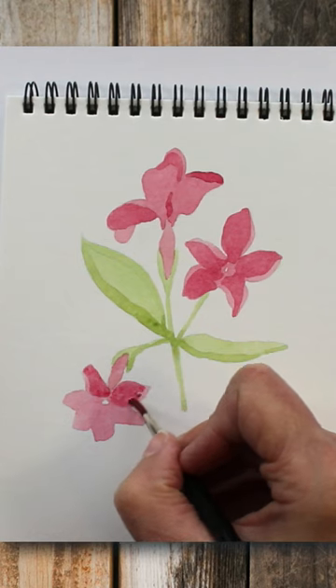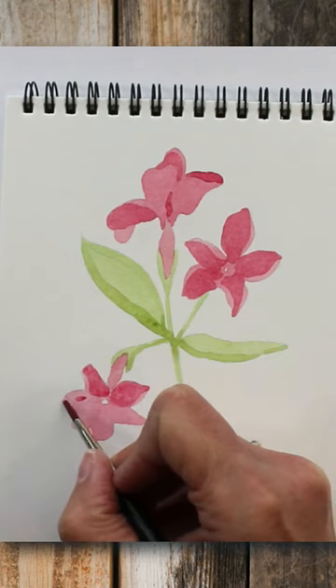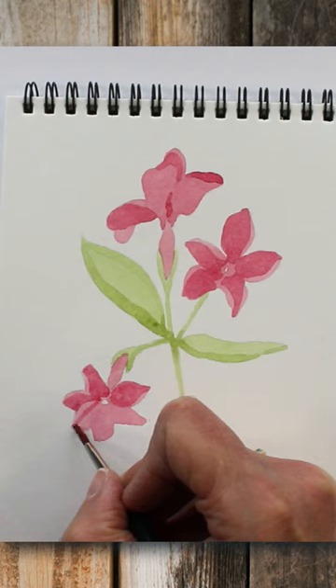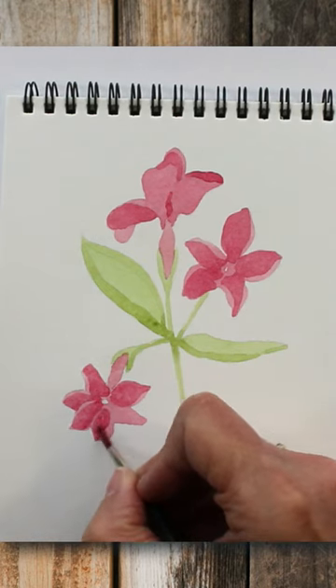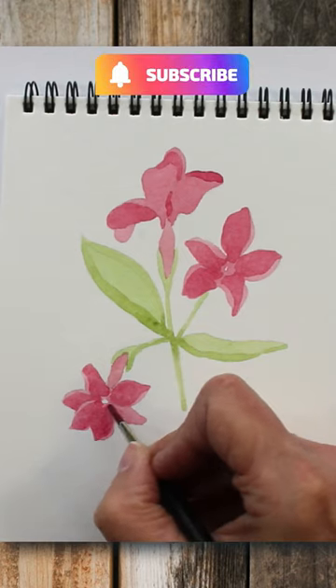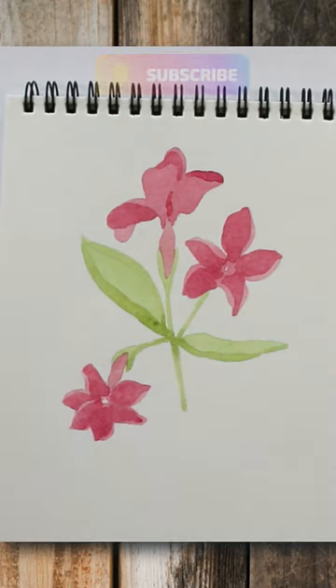This is J for Jasmine in my A to Z of flower paintings, and I've done this on an A5 watercolour pad using the Sennelier watercolour set, working wet onto dry, allowing each layer of paint to dry before I put the next ones on.